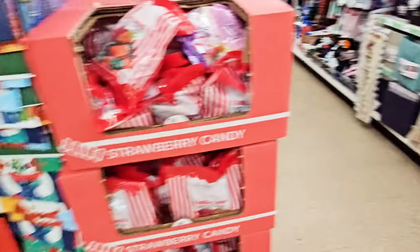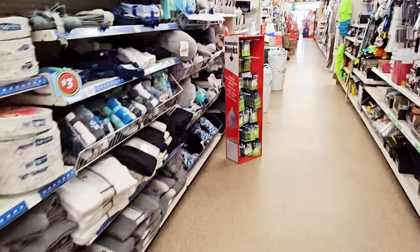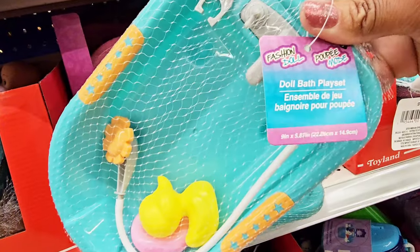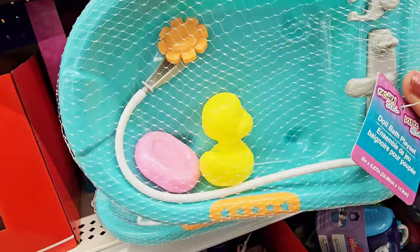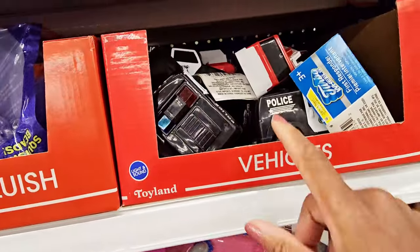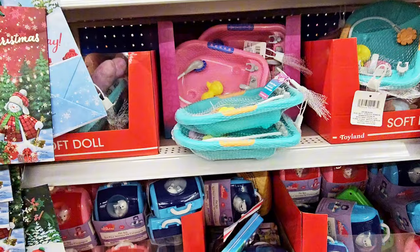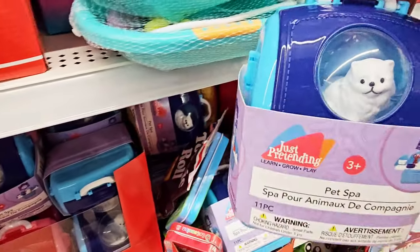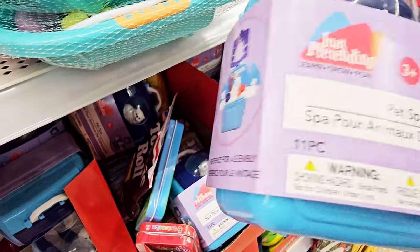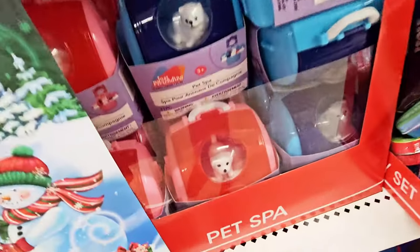Let's go around here because I think there's some more stuff. That was $1.25. Then going to the plus section. There's a little rubber ducky with soap. And then some more of those police cars and fire trucks, stuffed bears right there, and a Pet Spot.